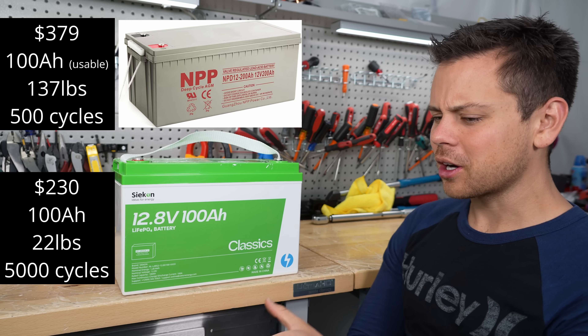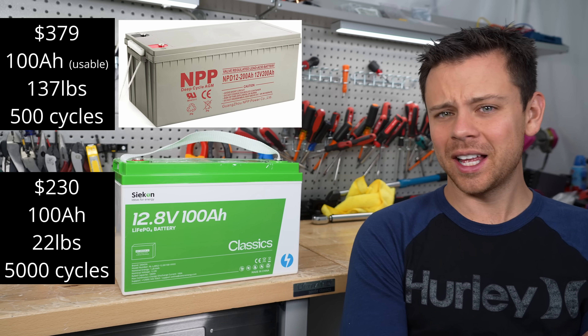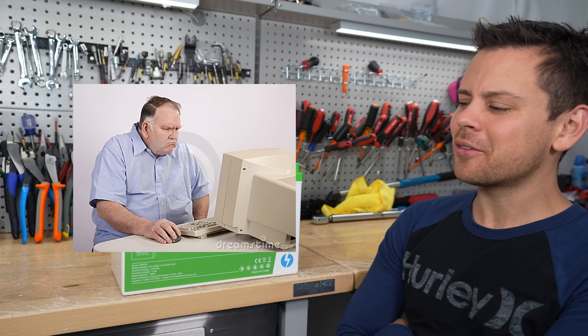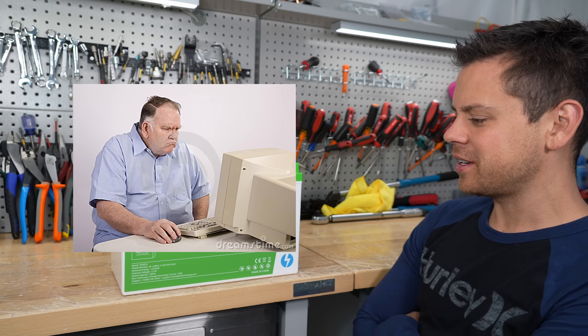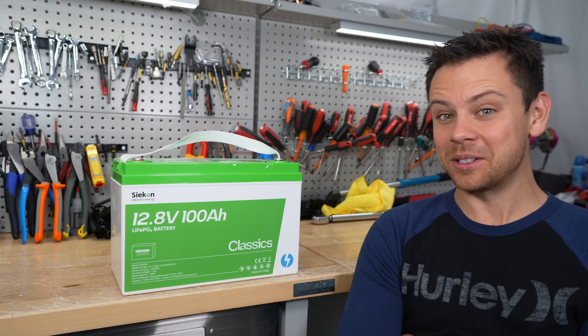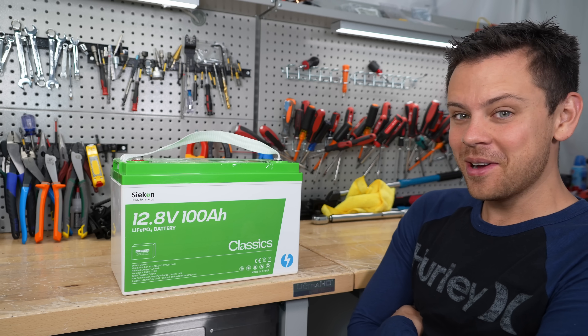A lot of people were complaining for the last few years saying they're not going to trust lithium batteries, that they love lead acid batteries, they've been using them for 30 or 40 years and they're never going to switch. Well, guess what? Where did those people go? I think they all just disappeared. I haven't seen them in the comments or the forums.